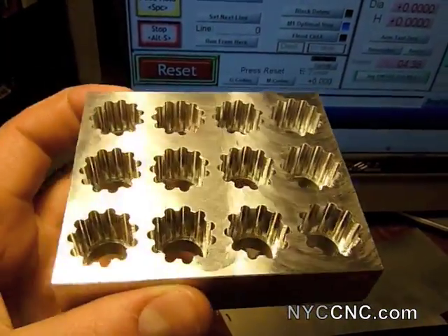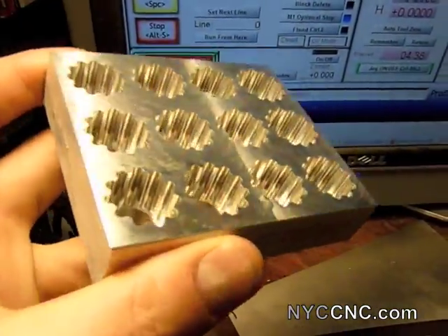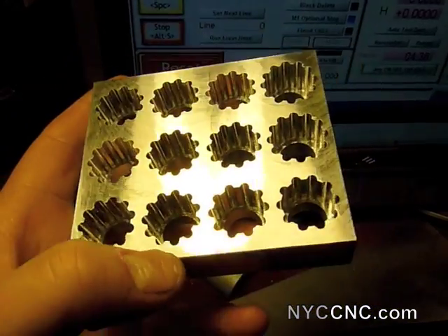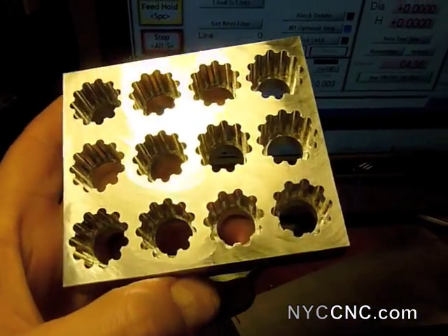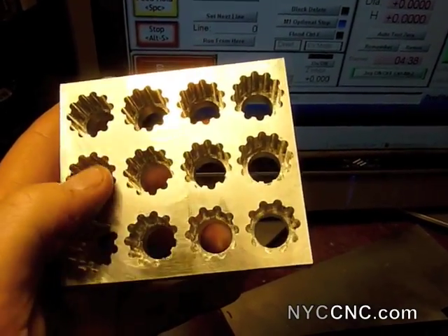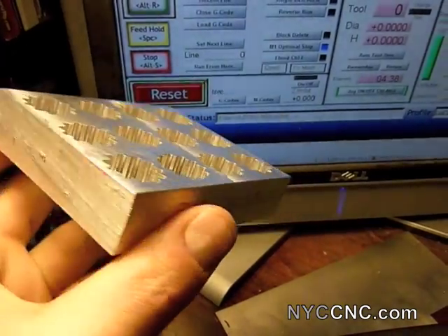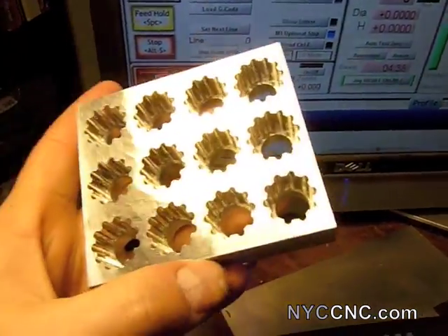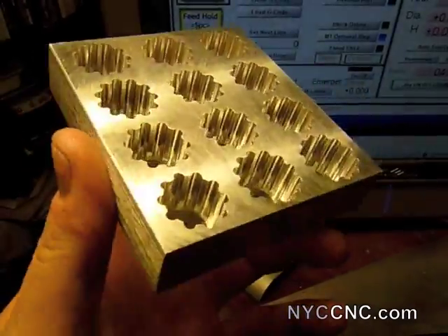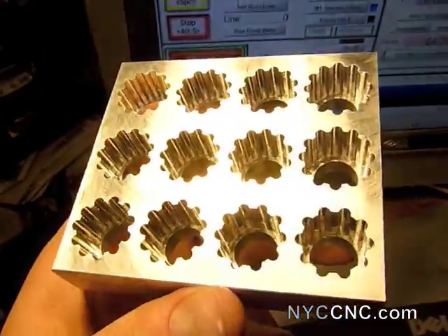I decided to take a fly cut, just maybe a thou or so along the top, which I did to deburr. It wasn't particularly easy to use a hand tool to deburr the inside of those radii, and the fly cut did a pretty good job. There's still a little bit of burr on them, but it was better than before. Since I've never poured this urethane casting agent before, we'll see if any remaining burr causes a problem once they're cured and pulled out of the mold. But it looks really nice now with the top fly cut.